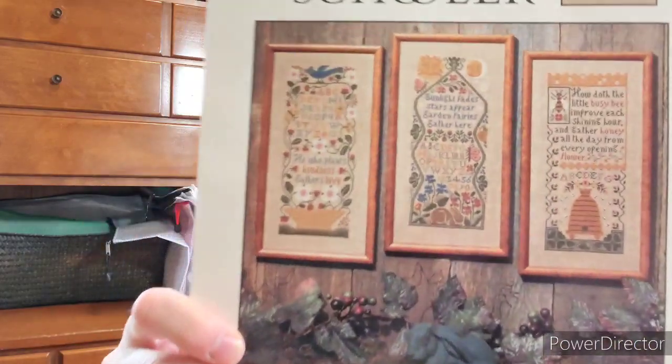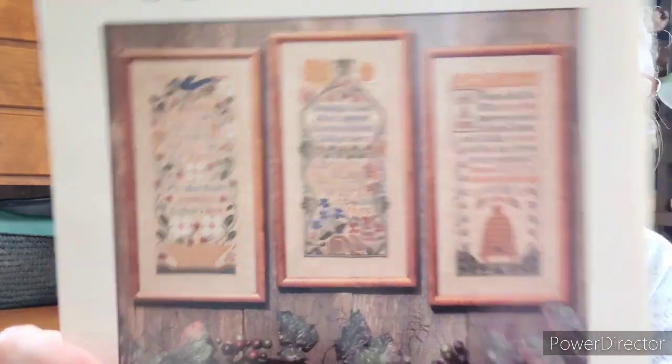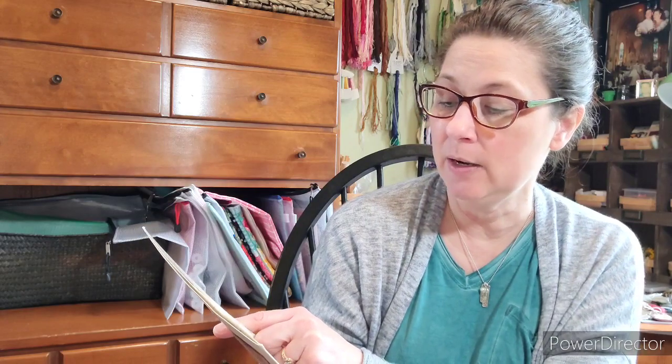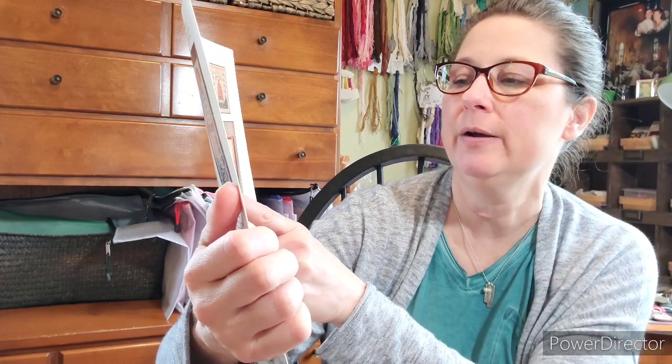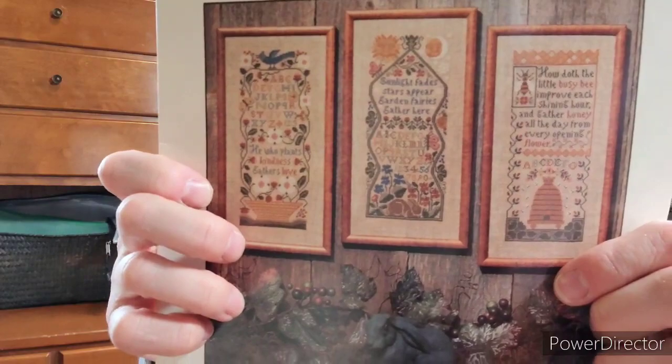I want to do all of the Prairie Schooler Prairie Flowers designs. They're so springy — one says 'He who plants kindness gathers love,' another has 'How doth the little busy bee improve each shining hour and gather honey all the day from every opening flower,' and another reads 'Sunlight fades, stars appear, garden fairies gather here' with a rabbit and flowers. I love them all.